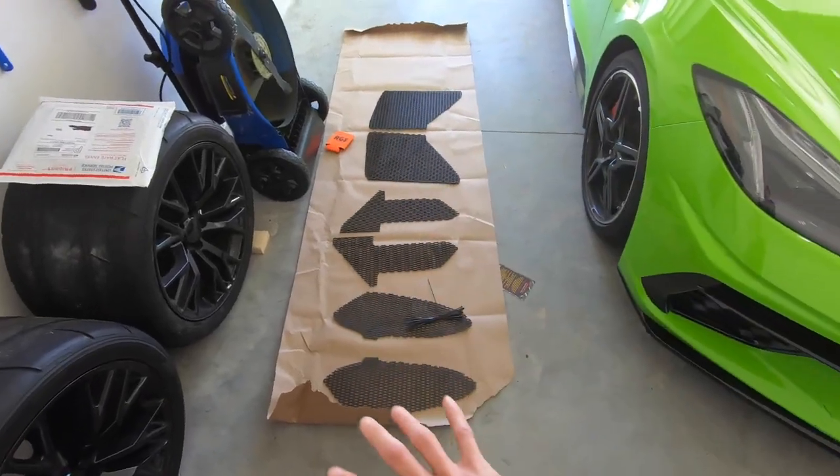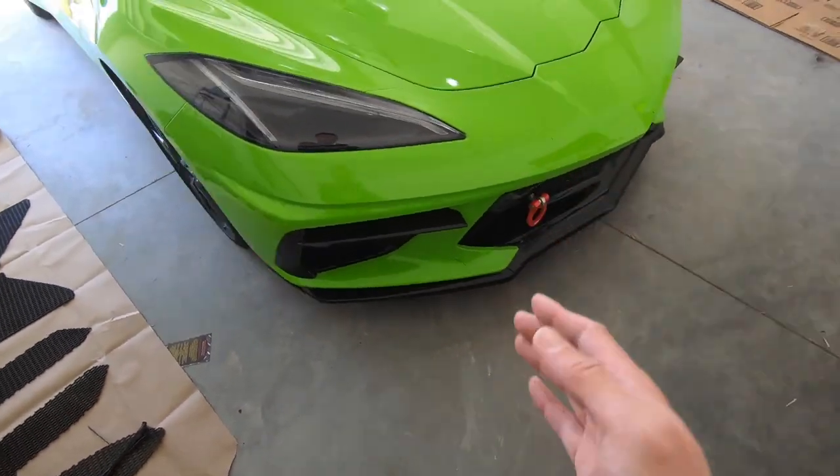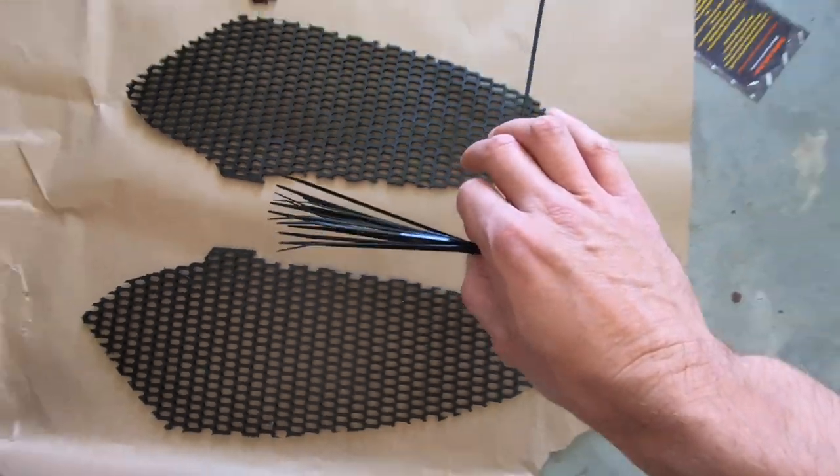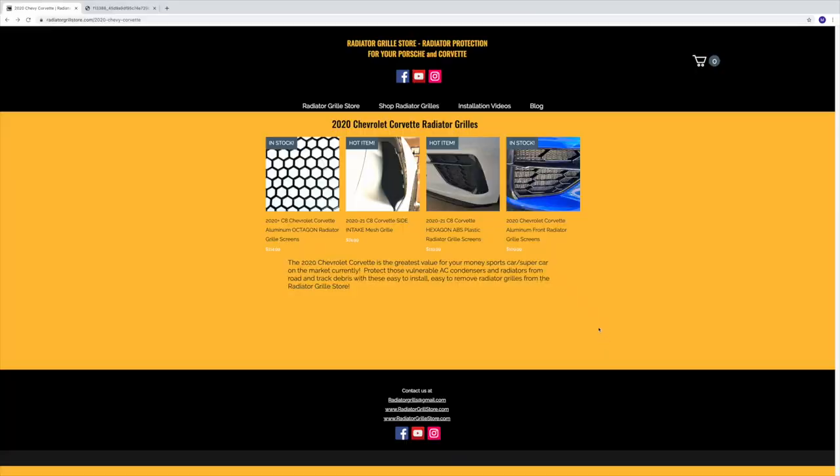To install the front four pieces, you actually have to lift the car up. We've got to go in from underneath, take out a few panels, and then slide the grills up and use the provided zip ties to secure them down. Before I started the install, I wanted to show you guys their website.